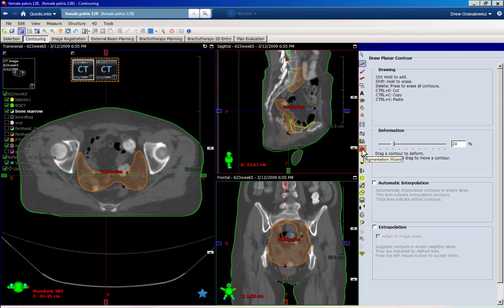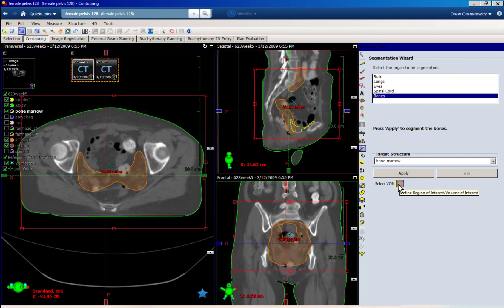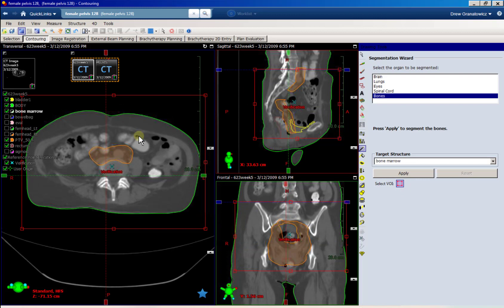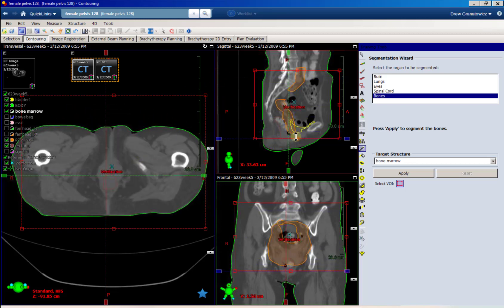The first step is we're gonna use the segmentation wizard bones and use the 'Select VOI box.' I already have mine set up — I have the top border, the superior border, looks pretty close. This pelvic bone right here ends about here, so I'm gonna move that down just a hair and match that. That's my superior border. The inferior border is right where those bones end. Everything else I want to include.